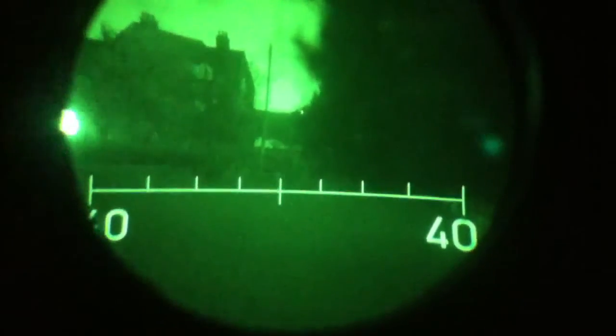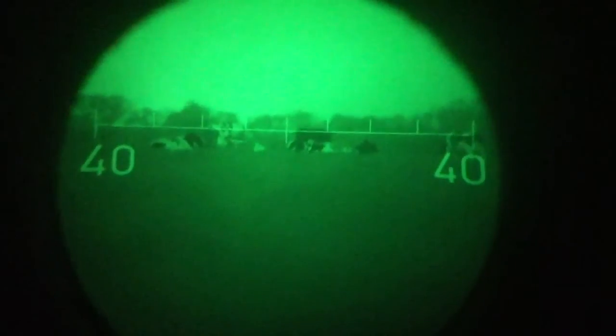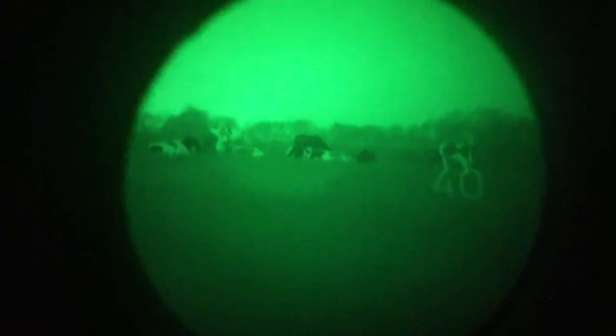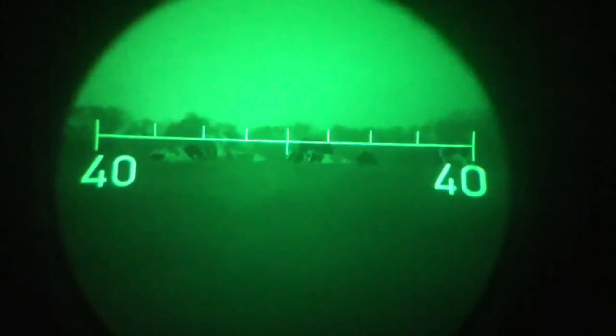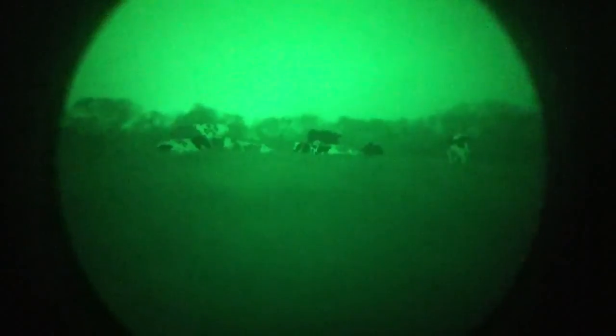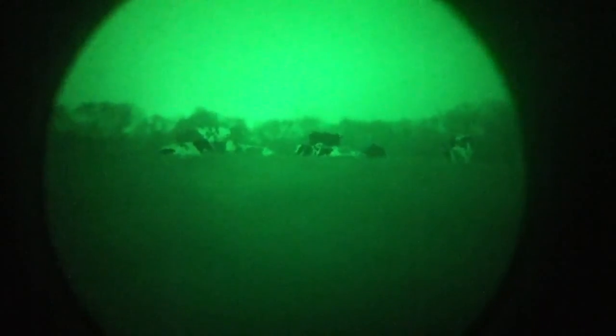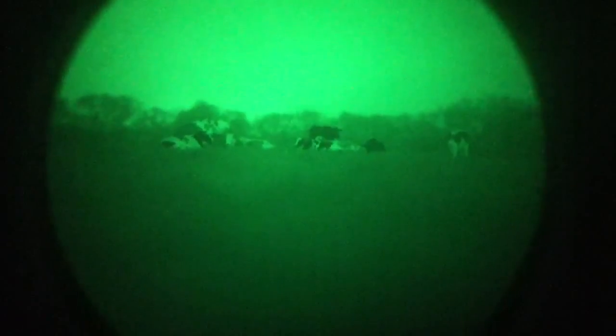We're in starlit conditions now — looks like we've got a bit of cattle in the distance there. The gun sight is working superbly; as you can see you can switch it on and off, make it lighter or darker. But there you go — brilliant bit of kit. And you can see the cattle very clearly in the field there, grazing away. They're making their way over to me, so I'll probably clear off in a minute because I don't want to disturb them. You can even see that one of them has got spots on. In starlight conditions, that's bloody amazing.